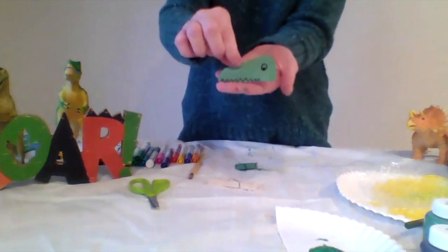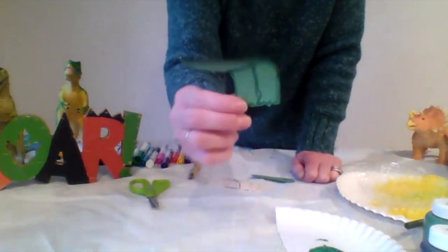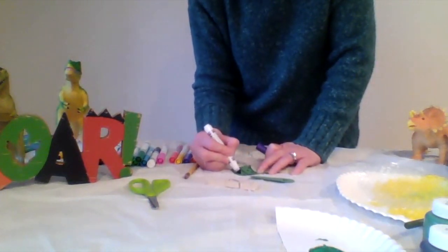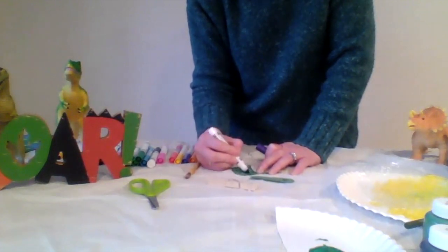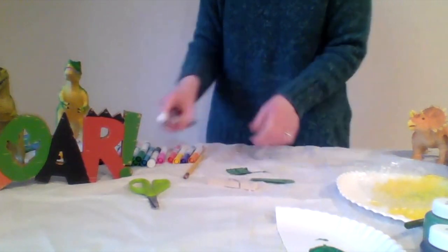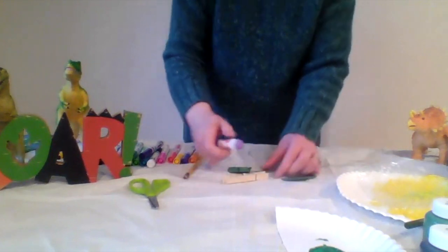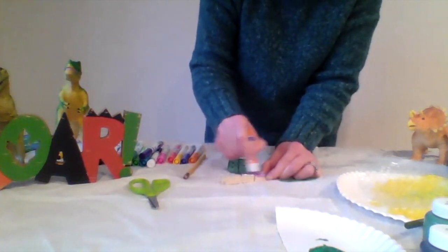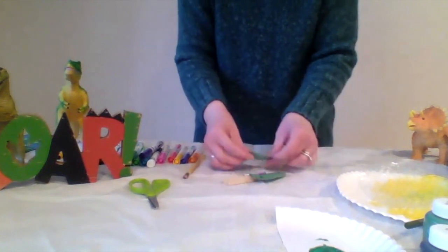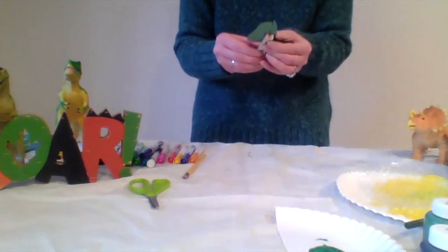You can also make a clothespin dinosaur puppet. On construction paper, draw the face of your favorite dinosaur — this one is going to be a Tyrannosaurus. You can also draw legs or arms for your dinosaur. Then cut out the dinosaur, cutting the top part with the dinosaur's top jaw as one piece and the bottom part with the dinosaur's bottom jaw and arms or legs as another piece. Take the top jaw piece and glue it to one side of the clothespin opening, and the bottom jaw or body to the other side. Now when you open the clothespin it looks like your dinosaur's mouth is actually moving. So cool.